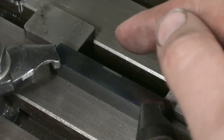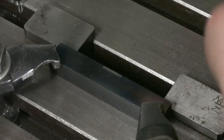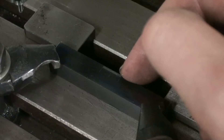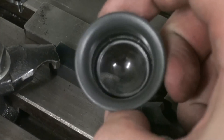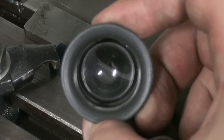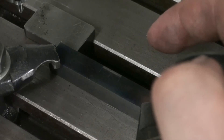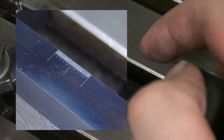Here you can see the graduations we just drag-engraved into the piece of steel. It's 10mm long and has a line every tenth of a millimeter. I have a small magnifier here and maybe this will show up on camera. This works — you can see it's pretty fine. I made a photo and I'll show a still picture now. As you can see, the engraving is not too bad.